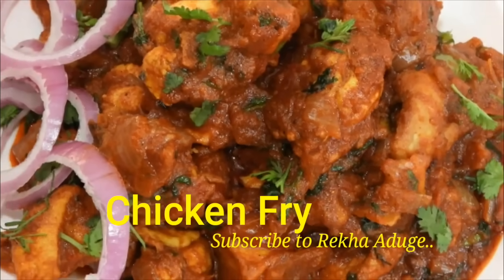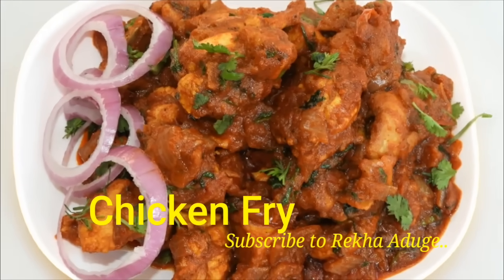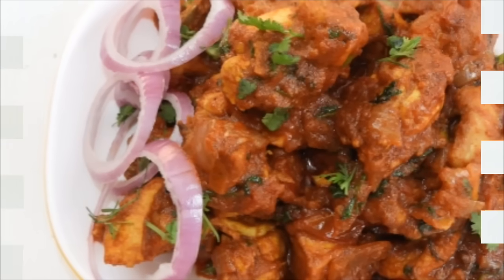Hello my friends, hello and welcome to Rekaduge channel. Welcome to Rekaduge.